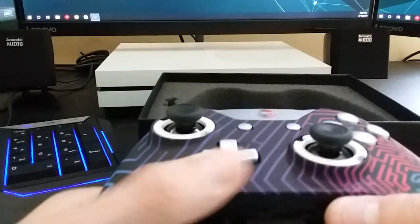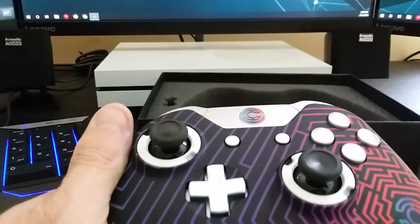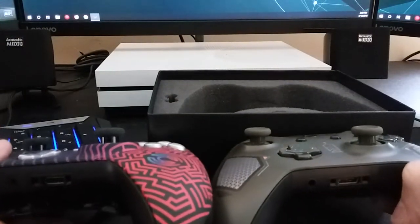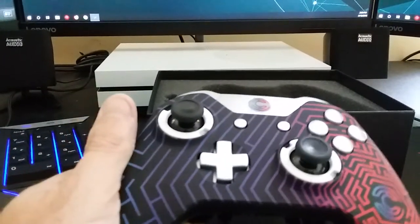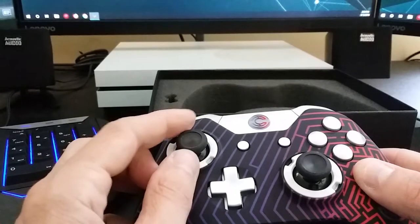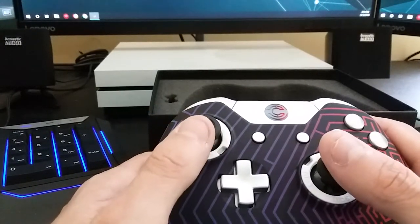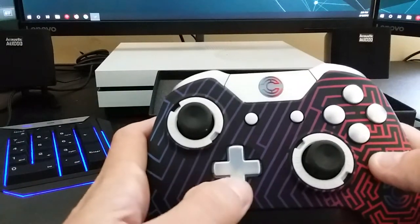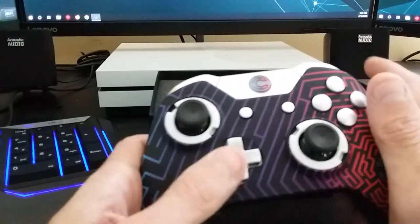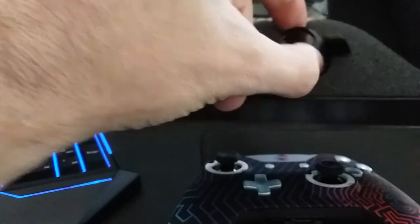This one has the standard analog sticks — the same ones you'd get on a regular Xbox controller. They didn't include the concave or convex options, but they offer a whole lot of customization. You can get long thumbsticks, concave, convex — however you want them. For the directional pad, you can put a little round cover over it, kind of an elite-style cover, that gives you a different feel. The customization options are extensive.